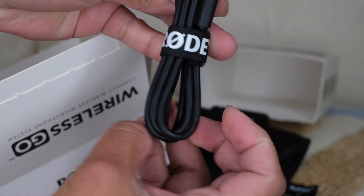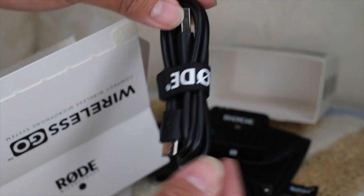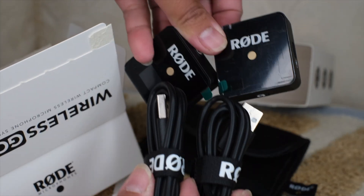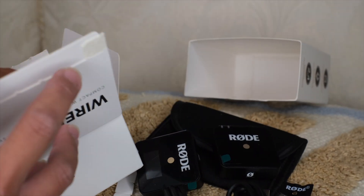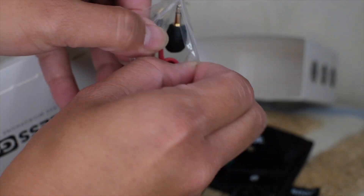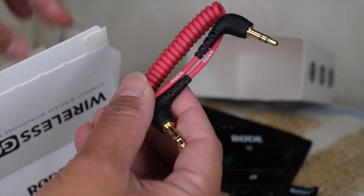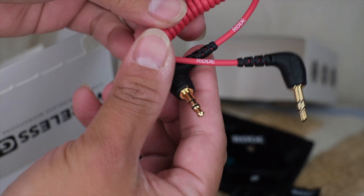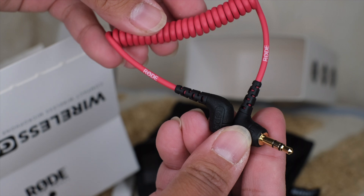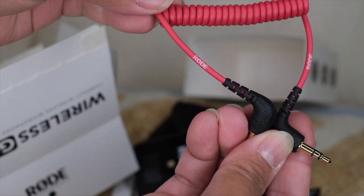You have a USB-C adapter which is how you're gonna charge your devices — pretty cute cable. And then another USB-C since you have two microphones, so you need two USB-C cables to charge simultaneously. Then you have the camera adapter — it has a Rode logo on it, which is very handy because now you know which adapter is for your Rode.